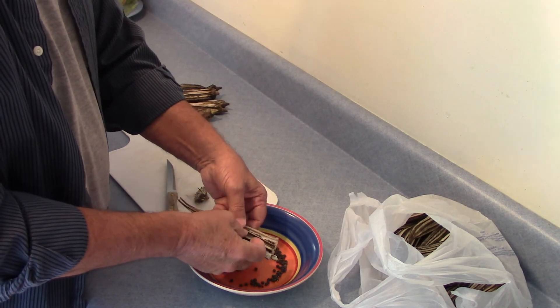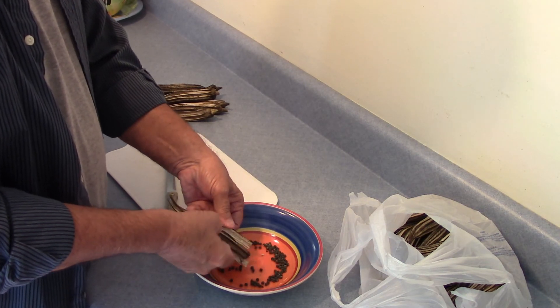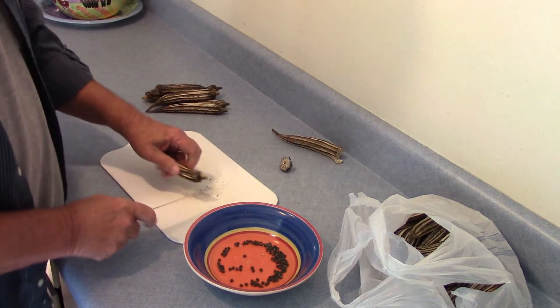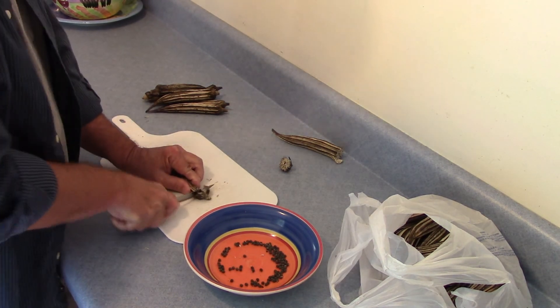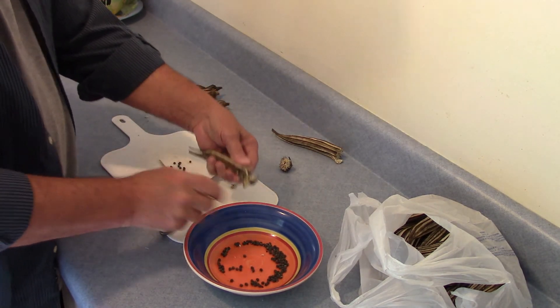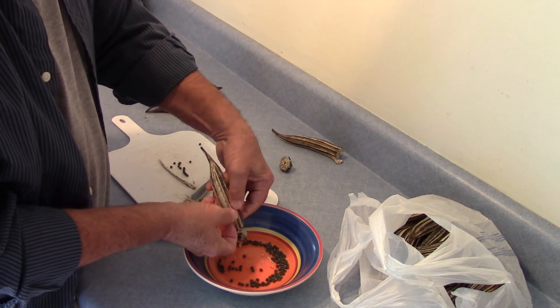I was talking to my neighbor across the street, Mr. Blair, and he told me to save as many seeds as I could. So I'm going to be sure and get plenty of seeds this year. But that's basically all there is to it — you just cut the tip end off, get it opened up and let the seeds just roll right in there.